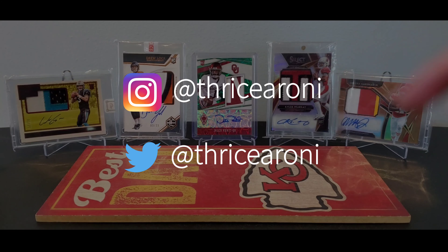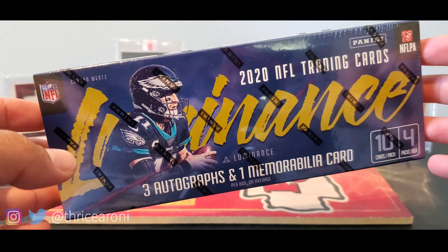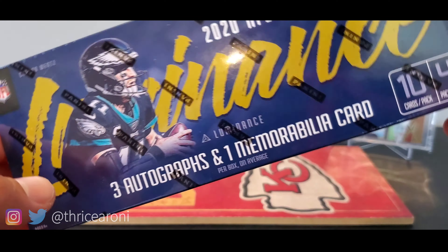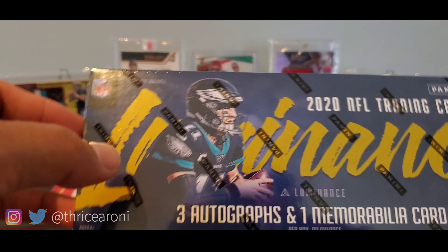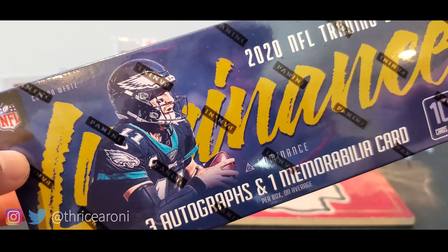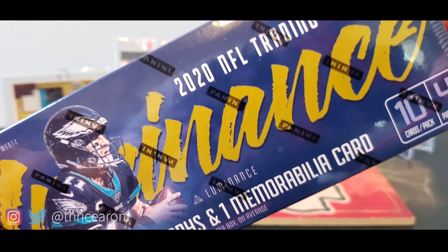Thricearoni here. Welcome to the channel. It's release day — 2020 Panini Luminance Football. If you're not familiar with what this is, this is a box of NFL trading cards. Now there's going to be some collegiate football uniforms on here.